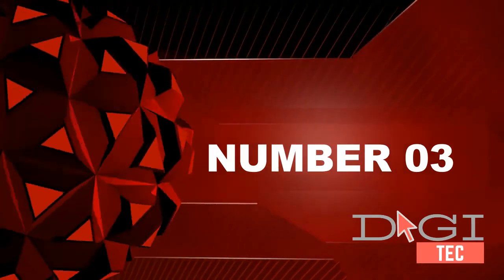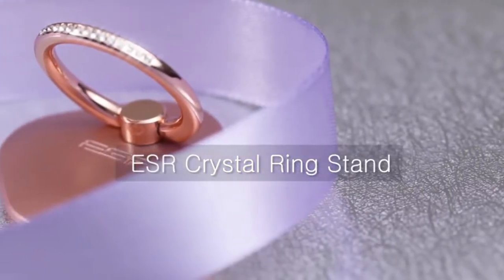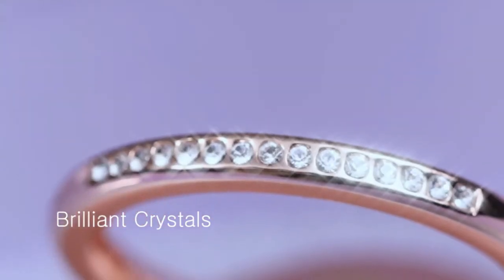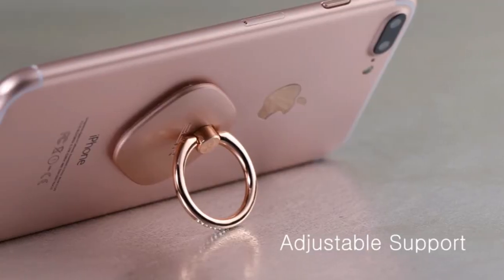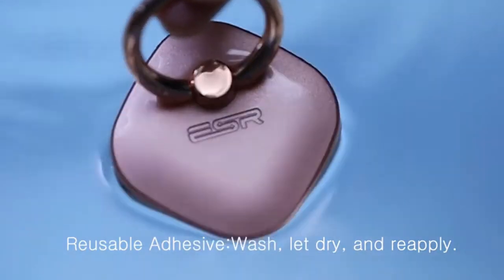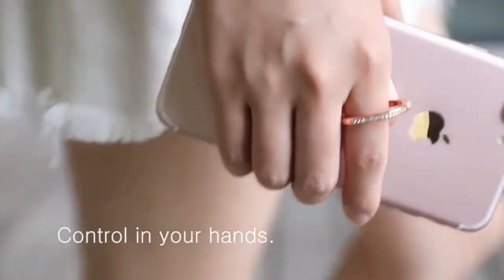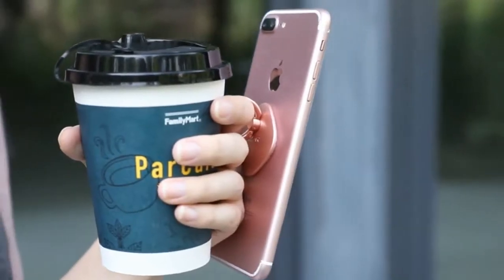Number three: sparkling design — 15 selected crystals on the ring make your phone look fashionable. Move free, stand firm: 360 degrees plus 180 degrees two-dimensional rotation for freestyle positioning, making multitasking on the go easier for you to hold. If you want to know more about this product, follow the description below.